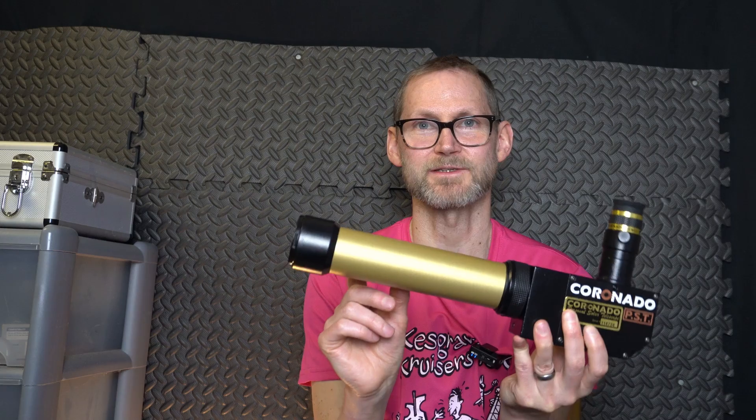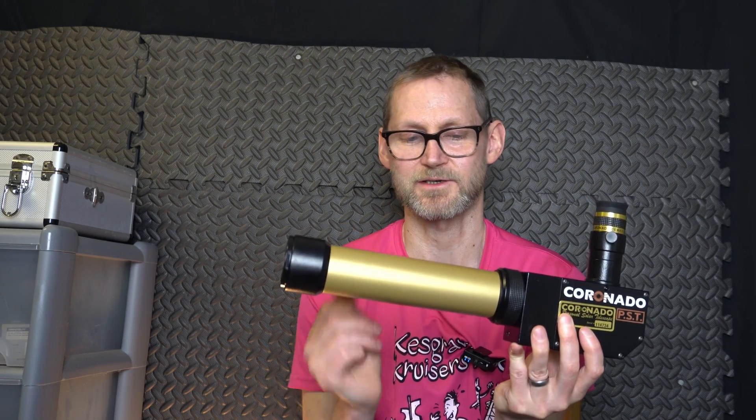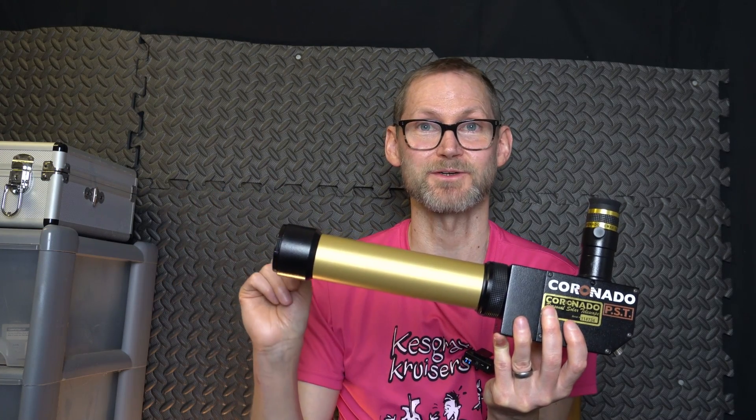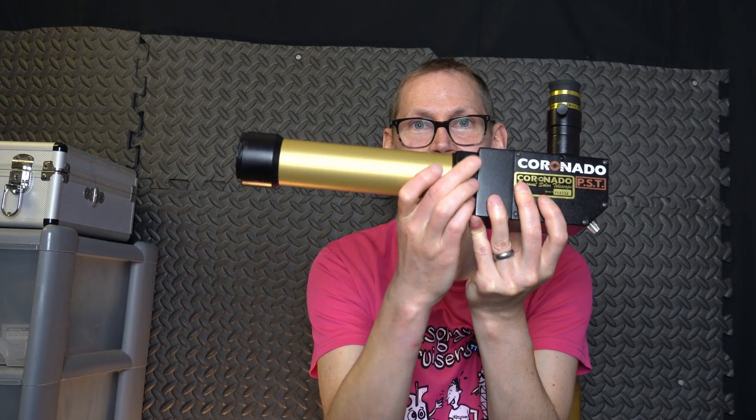It's got this specialised interference filter called an etalon inside it — this 30mm etalon. What that does is it isolates such a small region of the wavelength of light in hydrogen from the sun, the red wavelength. And it allows you to tune within that using this knurled ring.